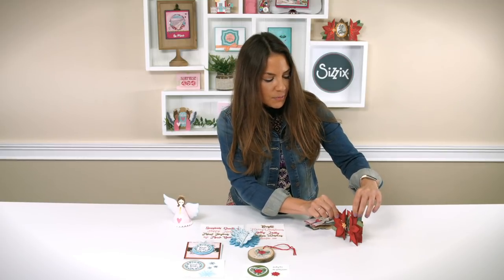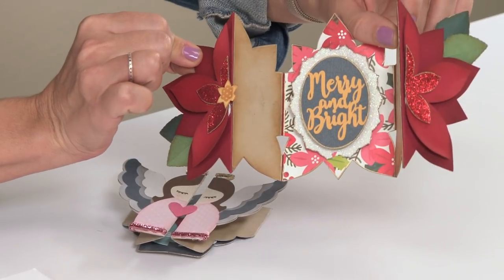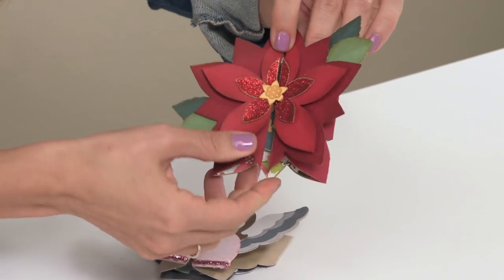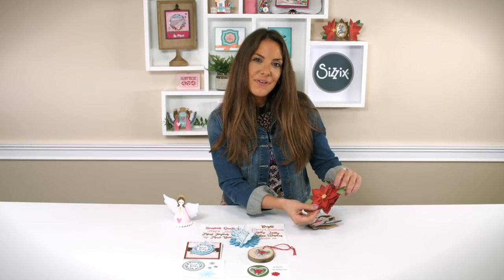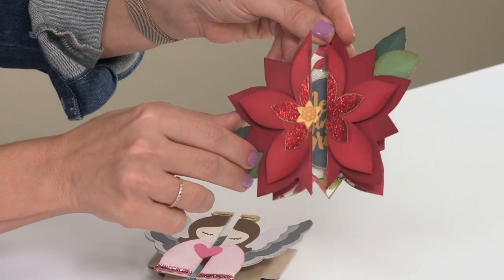And finally we have the poinsettia fold-along card. This is so pretty, and it opens up to reveal the phrase, Merry and Bright. I do think that the poinsettia fold-along card could be popular all year round if you cut it out of different colors. It doesn't necessarily have to be seasonal, but it makes a beautiful poinsettia.